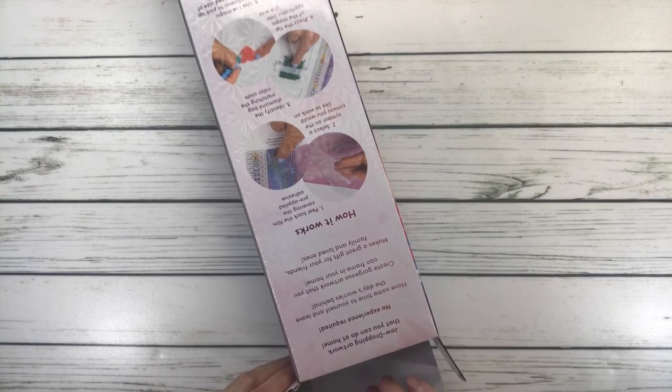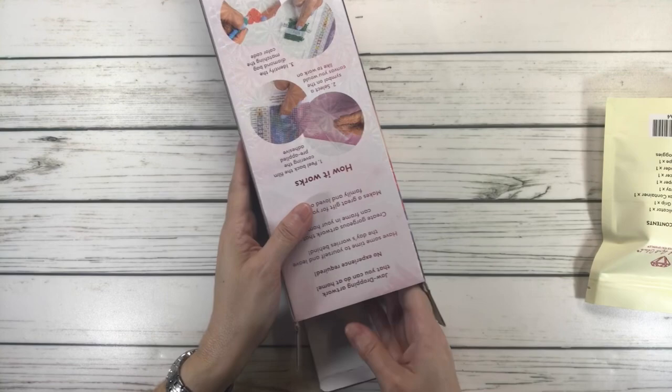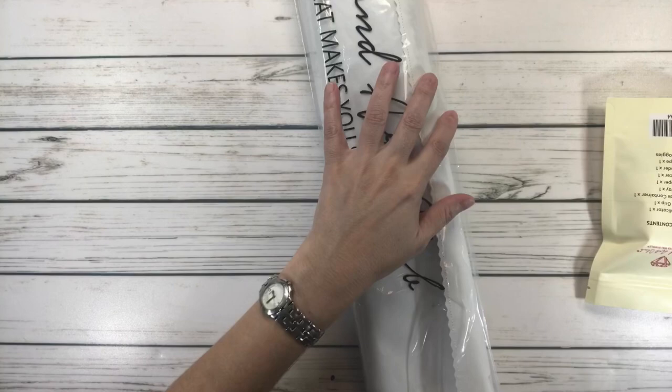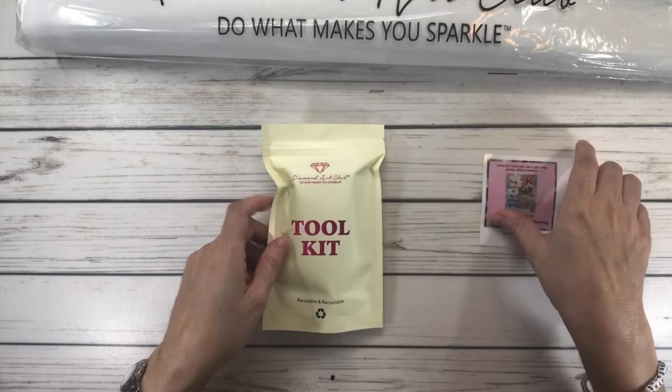So let's open this baby up. A little bit about Jennifer — she has been in the art and design business for over 20 years, and her goal and purpose is to pass on joy, comfort, inspiration, and positive thoughts in everything she creates. We've got the painting, the tool kit, and the sticker.